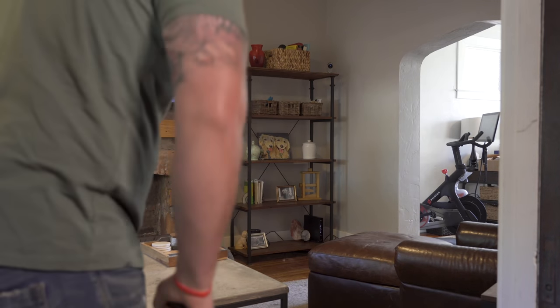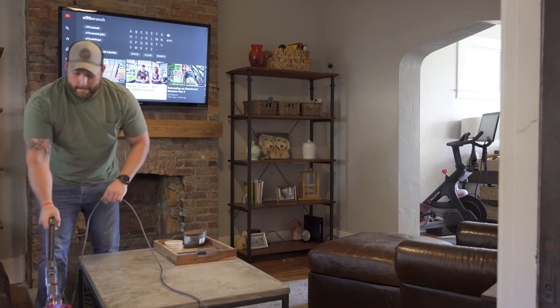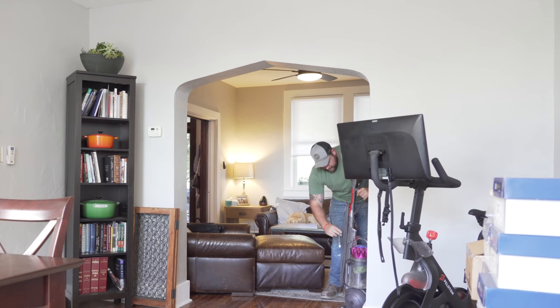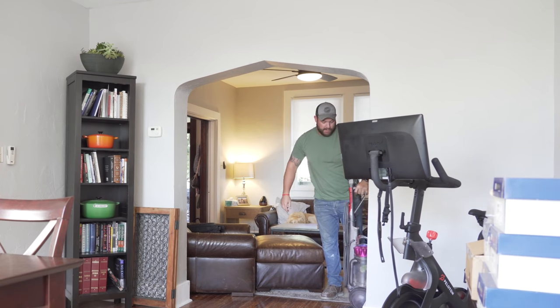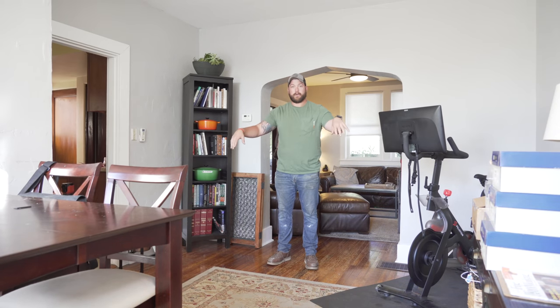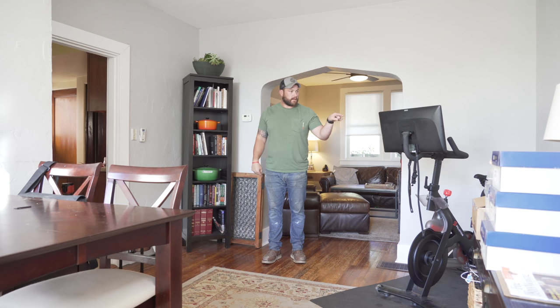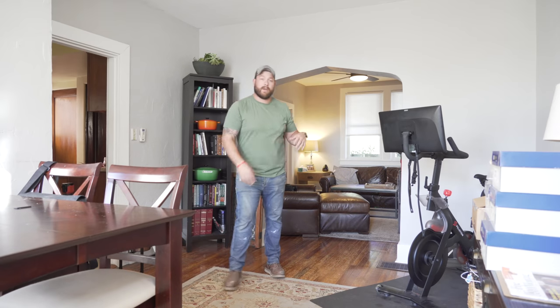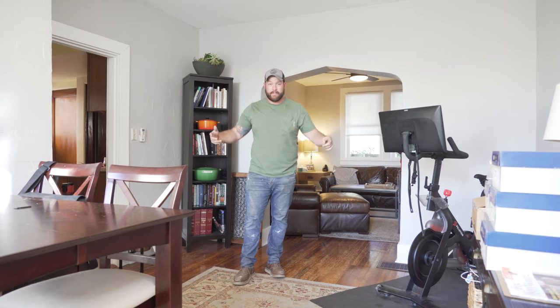Before I take you through the house and show you what we're gonna be doing, I gotta clean up real quick. We are now in the dining room — yes, that's a Peloton and a desk. What inspired all of this was an opportunity to do new flooring, which started upstairs. If you don't know, check out that video.